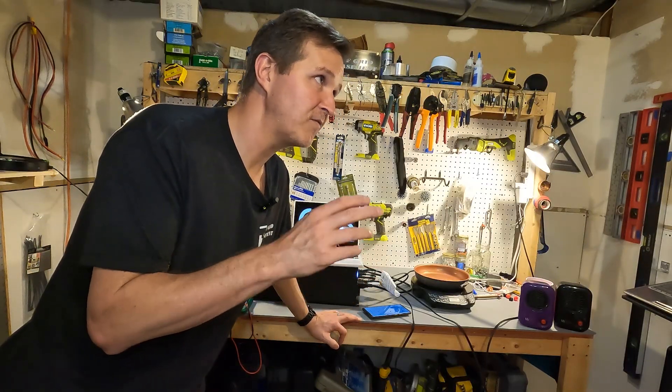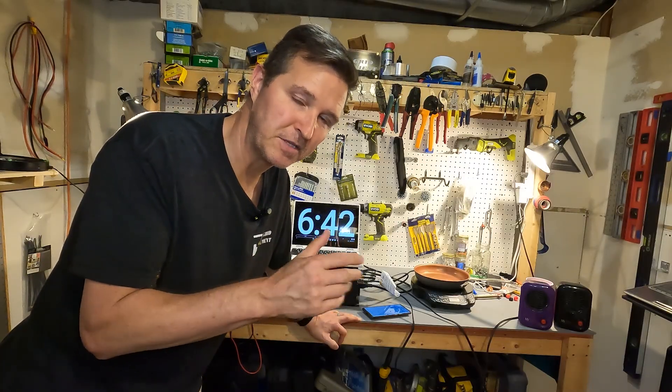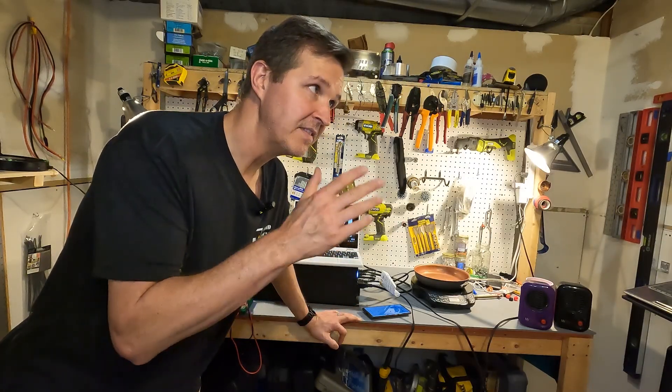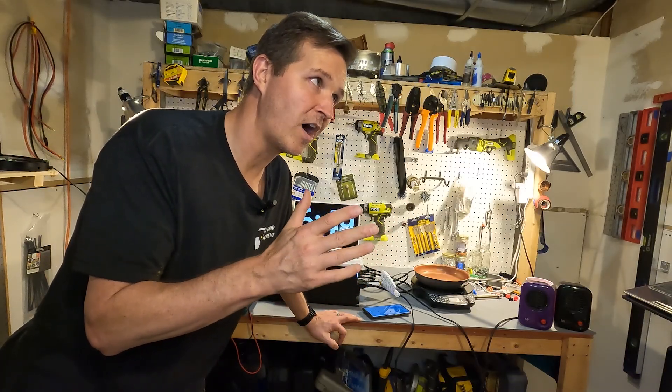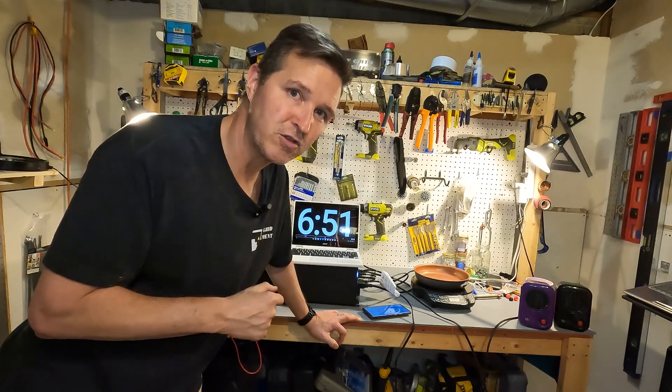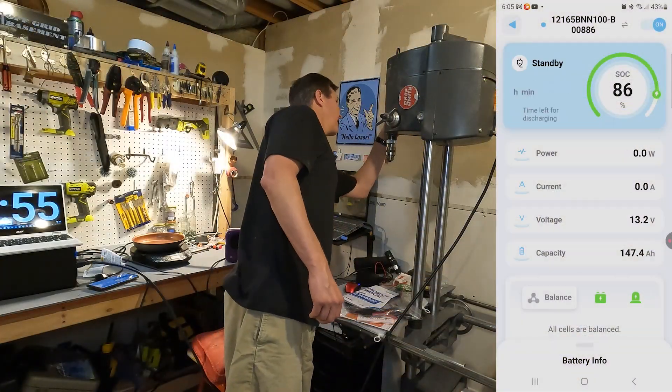I also want to find out if we can power up the Shopsmith. I think it'll handle it with no problem — it pulls about 400 amps peak and this battery should do it easily. And no problem at all.